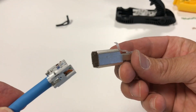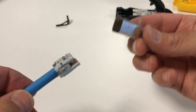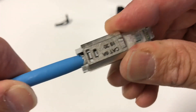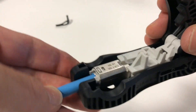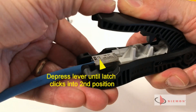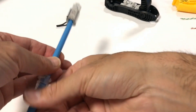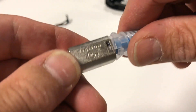Orient the termination module with the blue and brown side facing the side of the plug housing with the double cutout. The module is keyed to only go in smoothly in one orientation. Insert until the latch clicks into the first position, then use the Z tool again to fully terminate. The latch will click into the second opening in the plug body and the module should end up flush with the housing. If the boot is being used, slide up and snap both latches into position. It may be helpful to bend the cable slightly to provide more clearance for the latch.